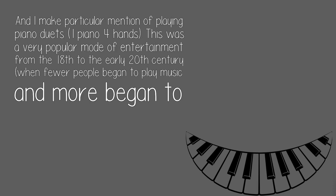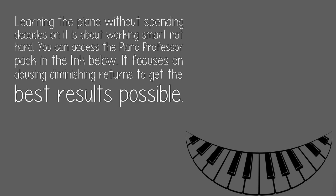This was a very popular mode of entertainment from the 18th to the early 20th century, when fewer people began to play music and more began to listen to radio, etc. There is a huge repertoire at all levels available to you.